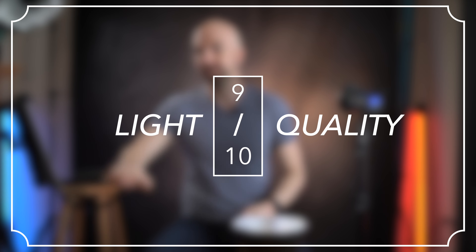The TLCI of this light is 95. And while they used to be about the highest that you could get, there are other lights out there that go as high as 98. So I can't give this a full 10 out of 10. It's a 9 out of 10 for light quality.